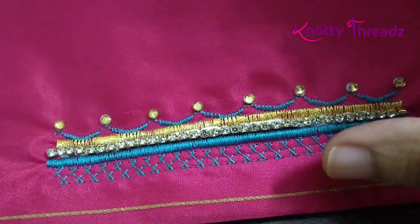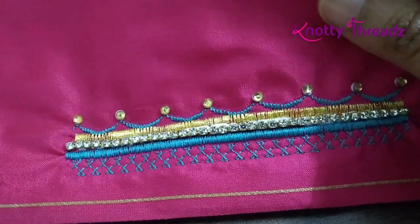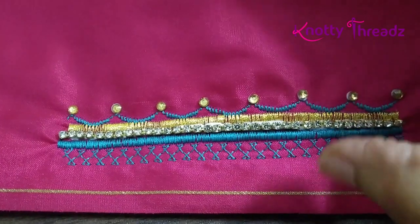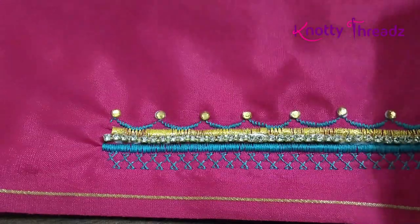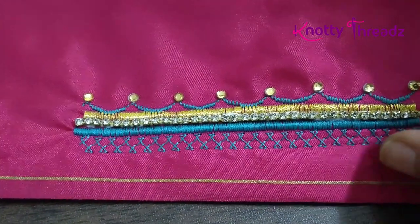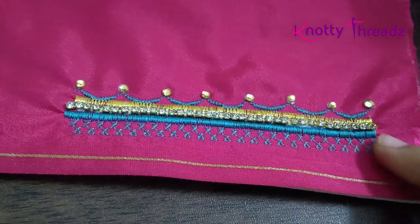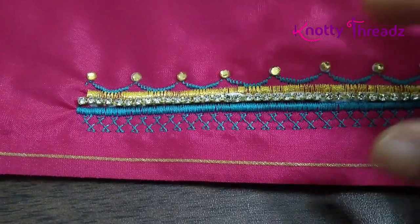Do let me know in the comments how you like this new idea — I am totally in love with it. In the next video I will post a few more designs on how you can mix and match stitches to create beautiful borders like this. I've left some links in the description box if you're planning to buy a sewing machine — I've linked good models from Usha and Brother. There are also good festival discounts available on Amazon, so do check it out.